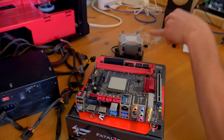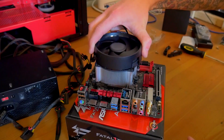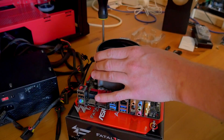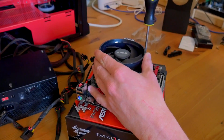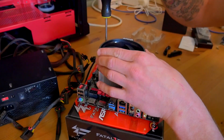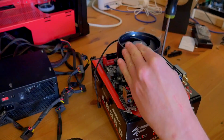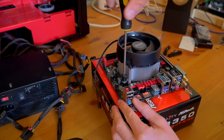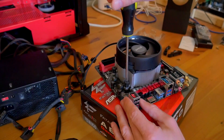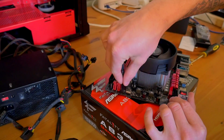Now that the stock brackets are off, we'll pop the cooler on — it slides right into the same backplate, which is good. Tighten them down in a cross pattern, as is standard for mechanical parts, to evenly apply pressure to the processor. These have a definite stop point, so as soon as it stops, don't try to torque it further. Then plug the fan header in.